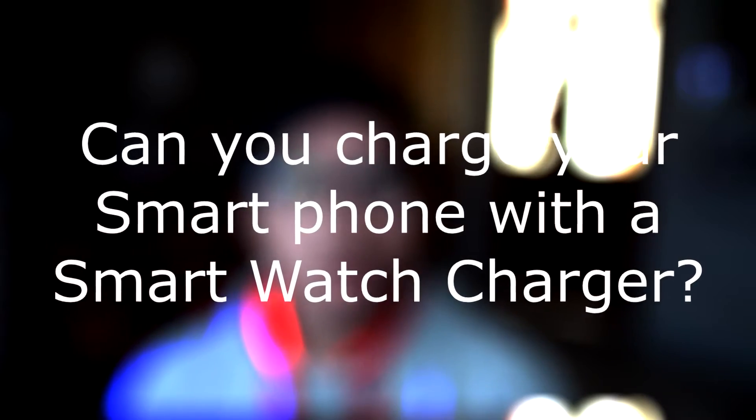Hey guys, welcome back to Tech Tonight. Today I have a weird question for you: can you charge your smartphone with a smartwatch charger? A few weeks ago I got my Galaxy Watch, and it charges wirelessly, so I thought maybe we could charge our smartphone with the same wireless charger. I haven't tried this out and I wanted to try this on camera.